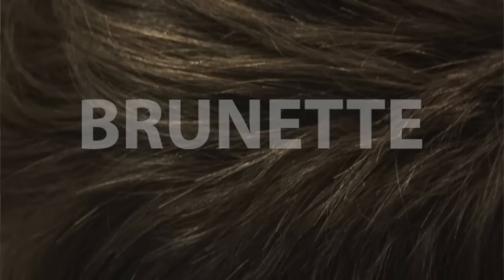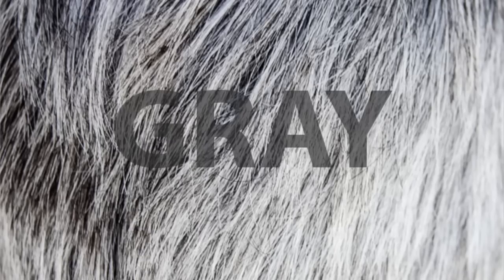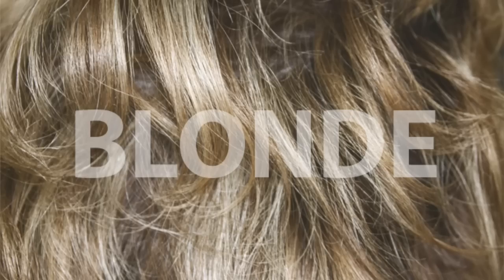We have brunette and black, gray and ash brown. We also have red and blonde and light brown.